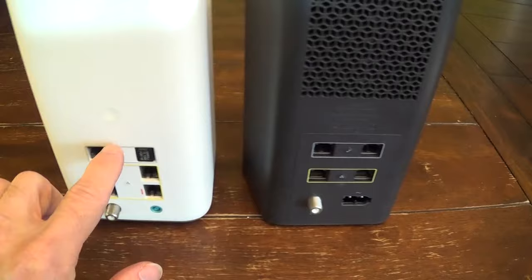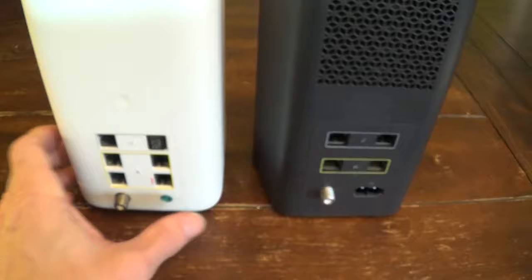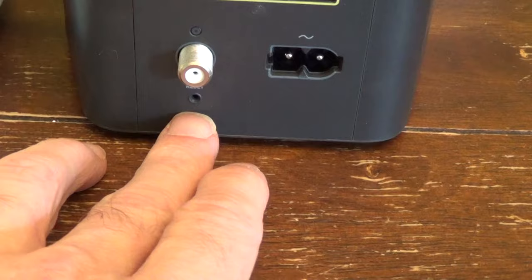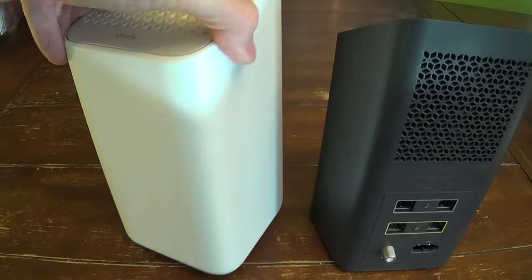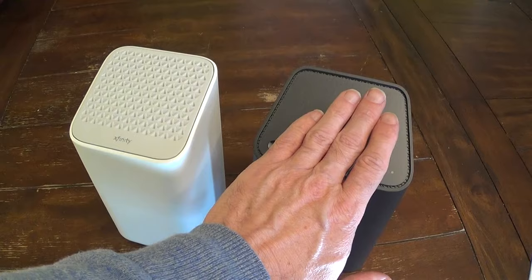These are for the phone line — it has one input for the phone line. Of course you have the coax cable input, and then the power supply. One really neat thing is there's a reset button right here that's much more accessible than the XB6, where you had to use a pencil or pin in a small hole to reset it. Also, not only is this a faster unit, but the built-in Wi-Fi range has more distance capability than the XB6.